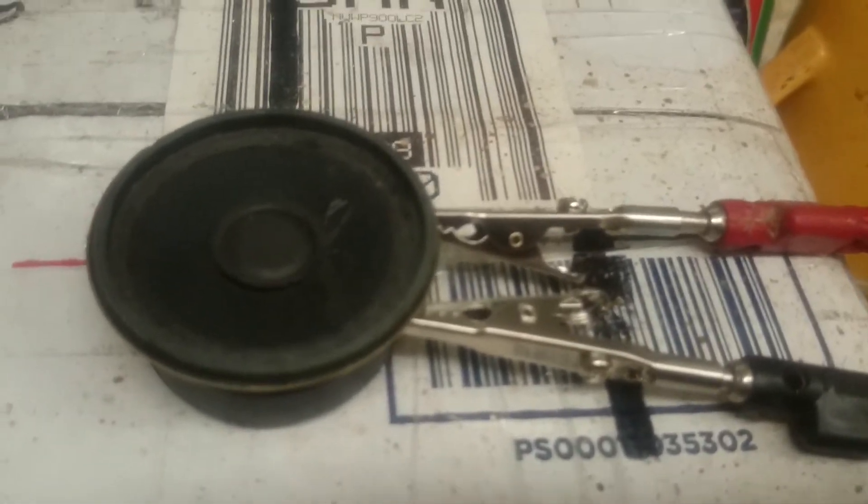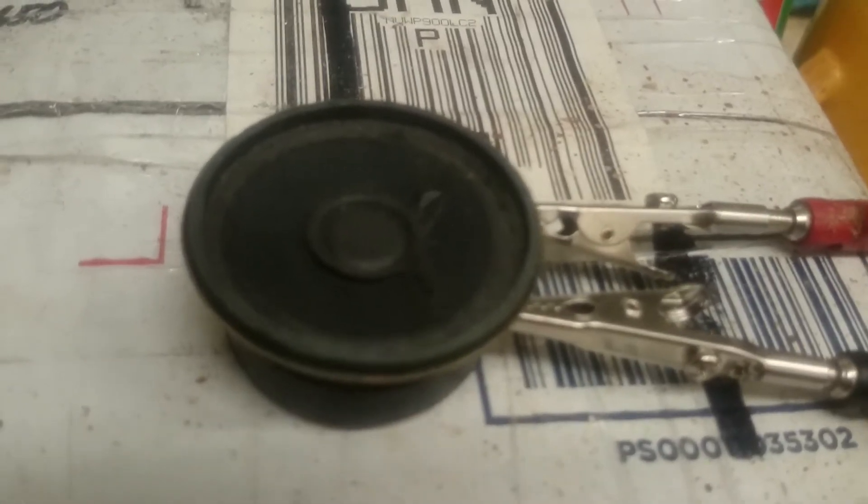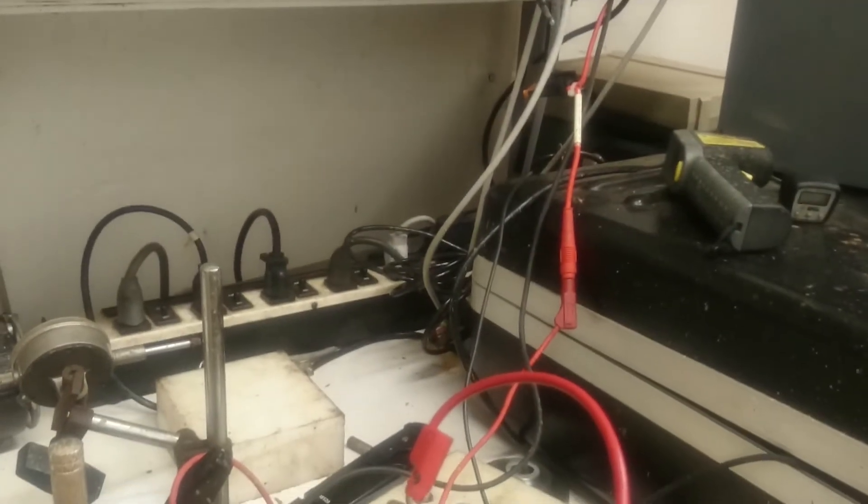I'd like to give you an introduction to Lanier-Paul Magnetism and the Hadromi circuit. What we have here is a speaker. You can hear the power supply in the background running — it's the same 300-volt power supply that we had in the cold fusion videos. We're on the same 7-amp fuse, but now we're dead shorted into the speaker.